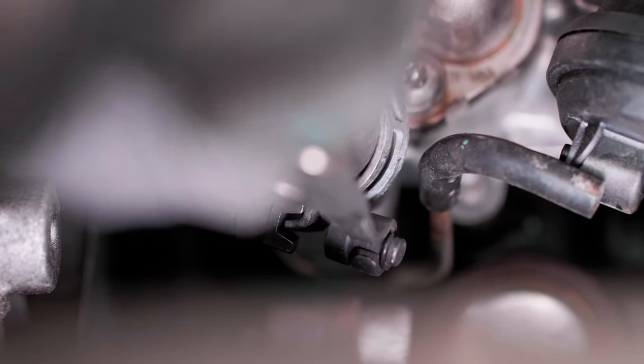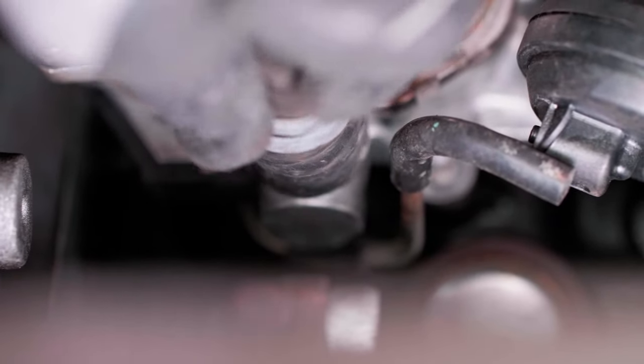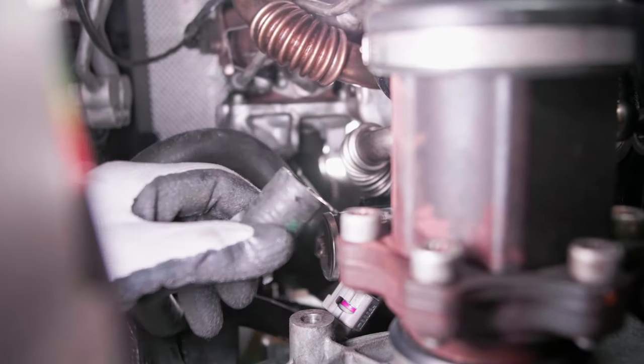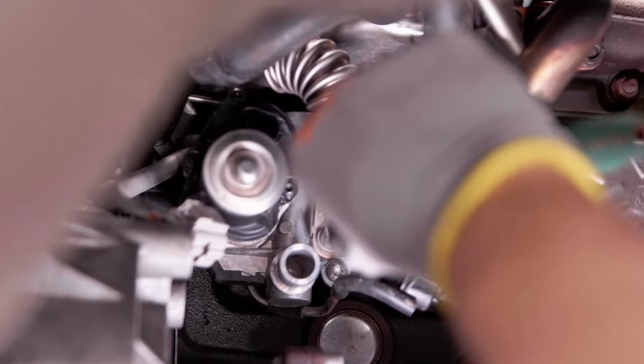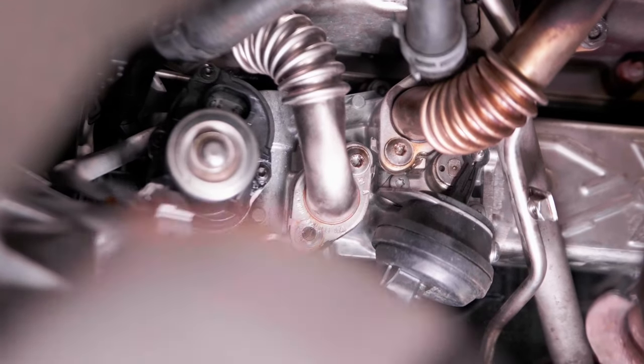Disassemble the water hoses from the EGR cooler. The second hose is behind the particulate filter. Remove the bolts from the inlet and return hoses to the EGR valve, then remove the hoses.